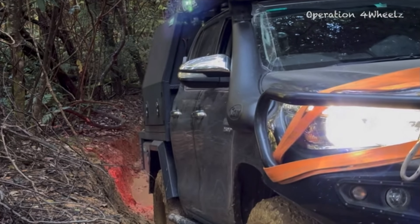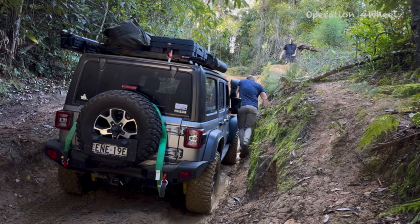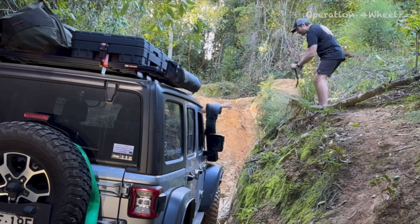I'm going to give you a scenario from a recent video where we had to do a very heavy winch. We're going to calculate the actual loads involved in that winch and the options for winching.